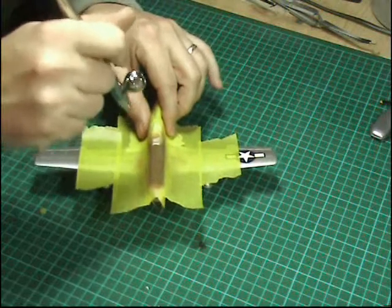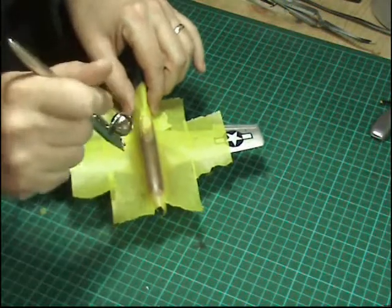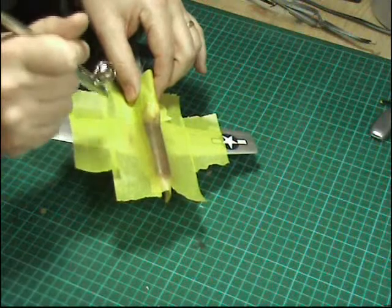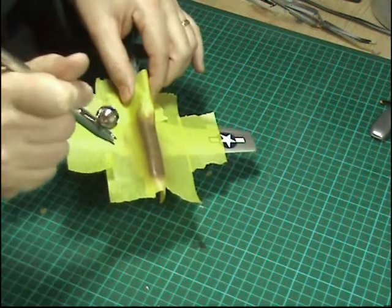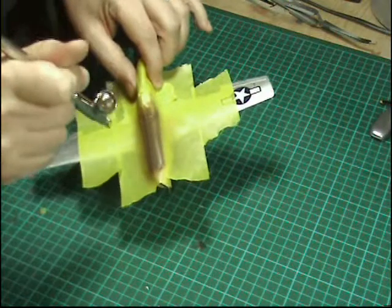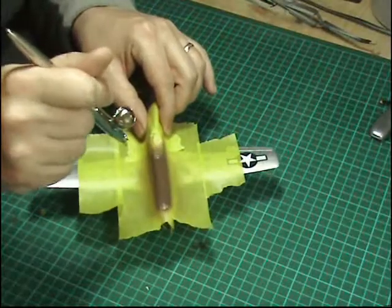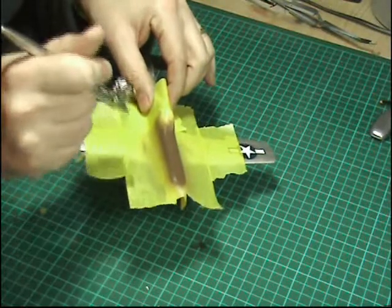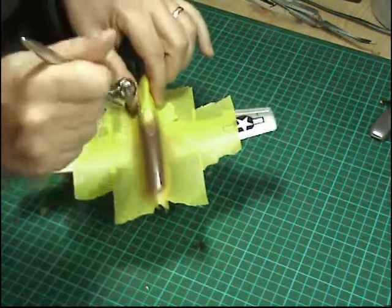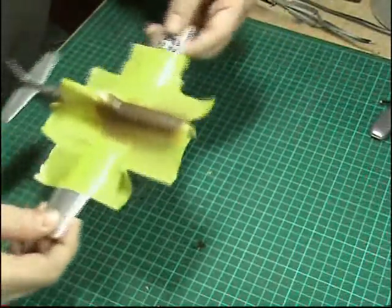Some people are still asking about getting bleed-through when masking up like this. Make your paint a little bit thicker than you normally would, and just cut to air to dry it off then go back to your paint. When it's looking too wet, draw back a little bit and cut to air — that way you'll stop anything seeping underneath. Sometimes even I get it, but not very often. Keep your airflow and dry off your layer, then go with your next one.